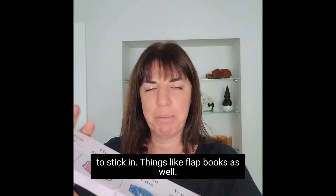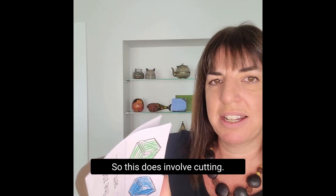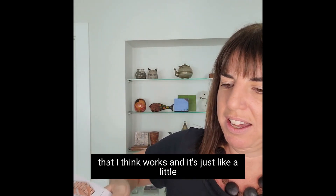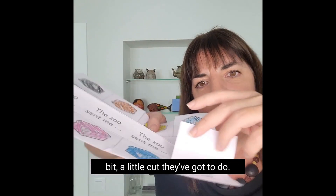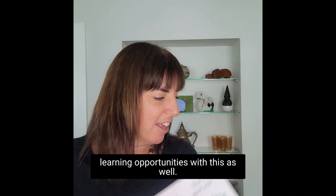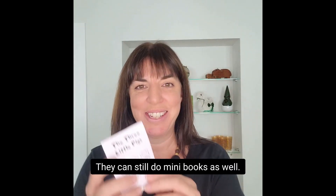Things like flat books as well. This does involve cutting - you can pre-cut for them, but this works well when it's just a little cut they've got to do, and there are lots of language learning opportunities with this as well. They can still do mini-books too.